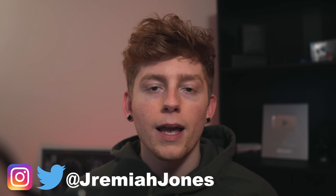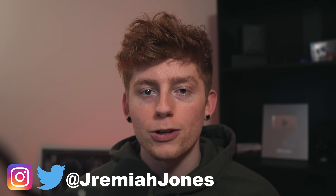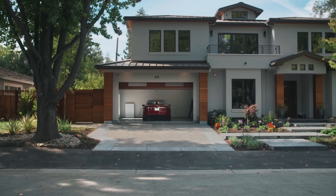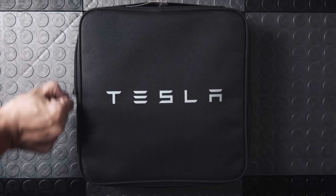Welcome back to the channel. My name is Jeremiah, and in this video I'm going to be answering and discussing the number one question that I get asked as a Tesla owner: home charging. How do you charge at home? How fast is it? Do you need a special plug or charging station? Just the whole rundown for home charging in 2023 if you are considering getting a Tesla. So let's get into it.